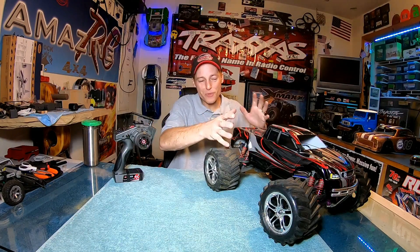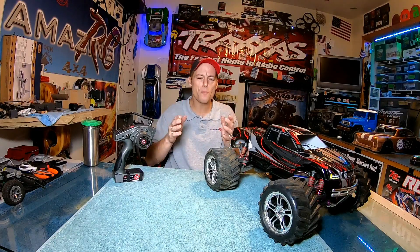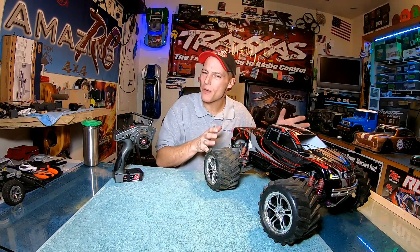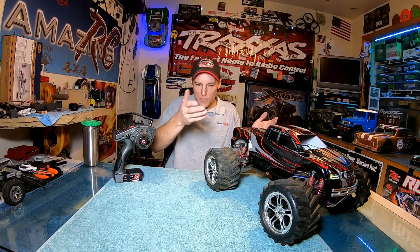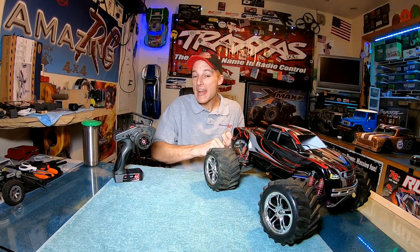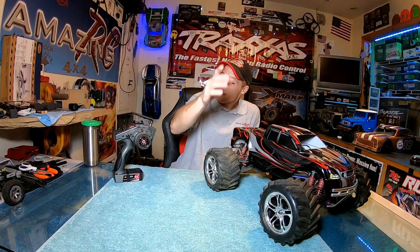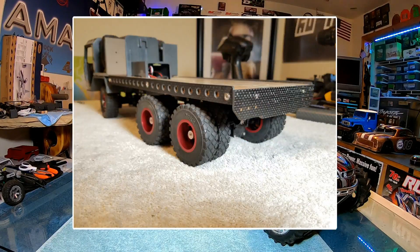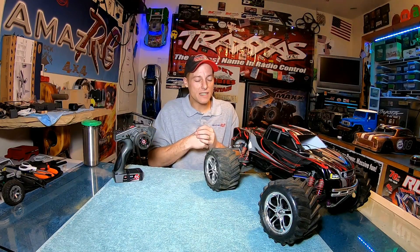I'll go over some really cool things that I did on the setup in just a moment, because there's so much that I just didn't know in the basics about receivers. One thing is that you want to keep the receiver and antenna away from any type of motor, ESC, and — believe it or not — carbon fiber. If you are new to this channel, you may not know that I happen to really like to install carbon fiber in pretty much everything I own.